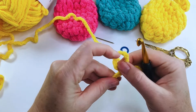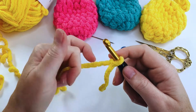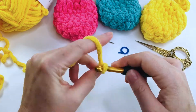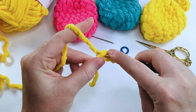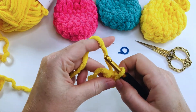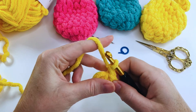We're going to start off by making a slip knot on our hook, and then we're going to chain three: one, two, and three. We're then going to join to that first chain to form a ring. You can use the magic circle method if you prefer.